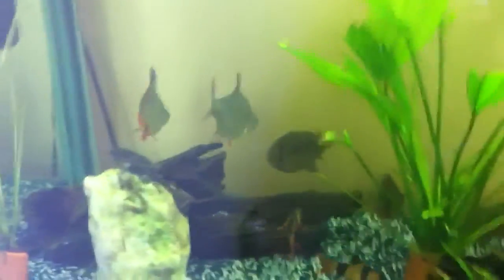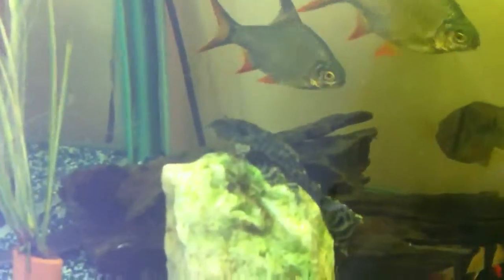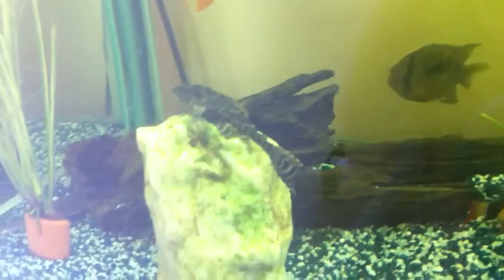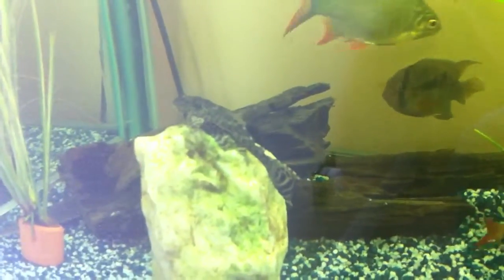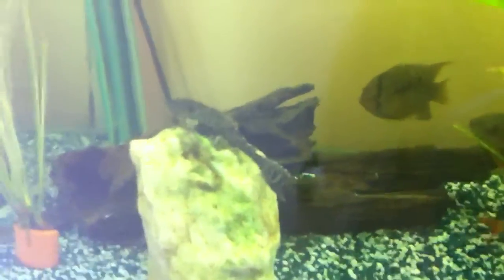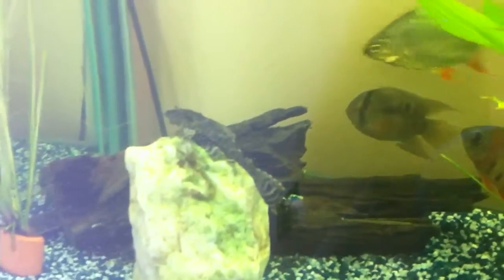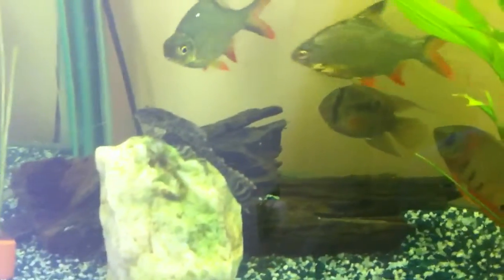One of the newer additions to the tank is this little baby plec here. This little fella is probably about two, two and a half inches long — absolutely brand new. I hope to get them really, really big, feeding a lot of vegetables and a lot of algae wafers. So hopefully we can get this guy pretty big.